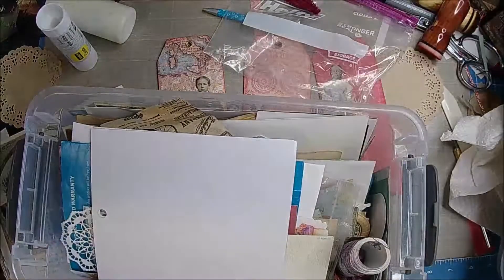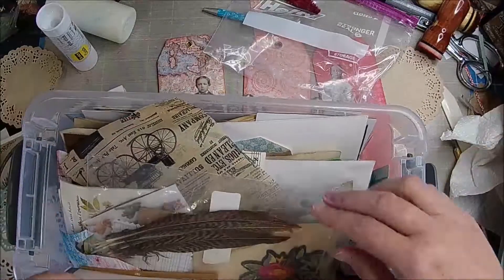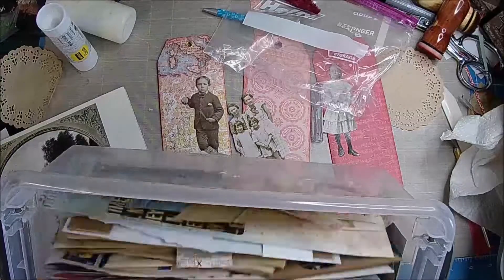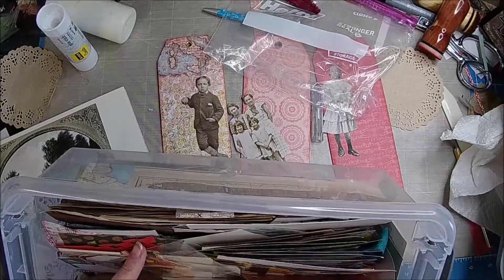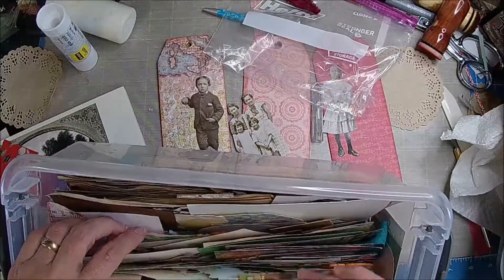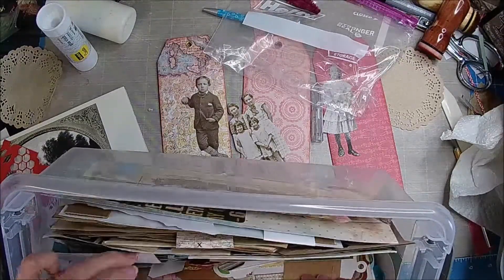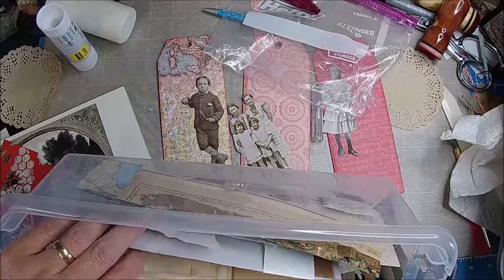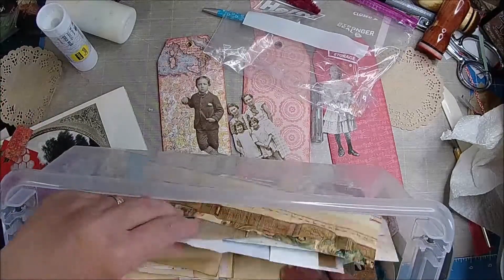Let me look in here because I do have some different color ones — like that, like that. I think I have some more of those. I still want to make them really bright and cheerful, eclectic-y looking. I don't want them too dull for these journals because they're going to be pretty extreme — bright and cheerful.